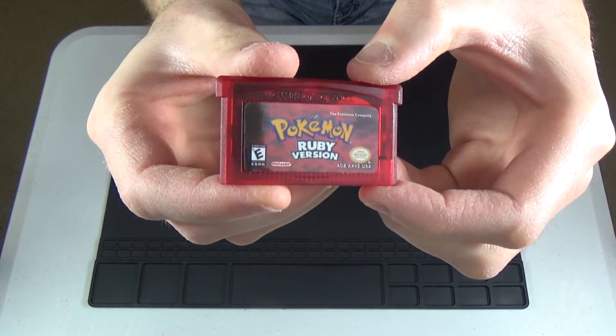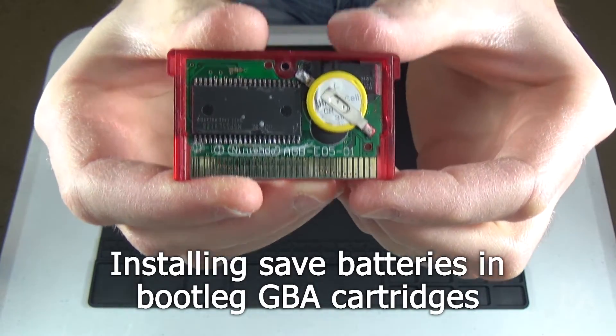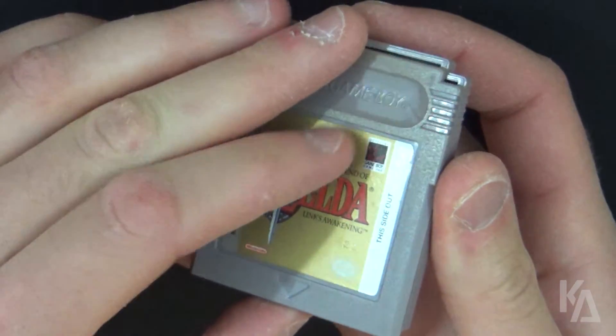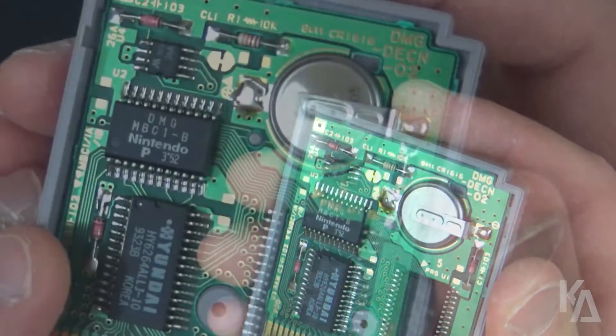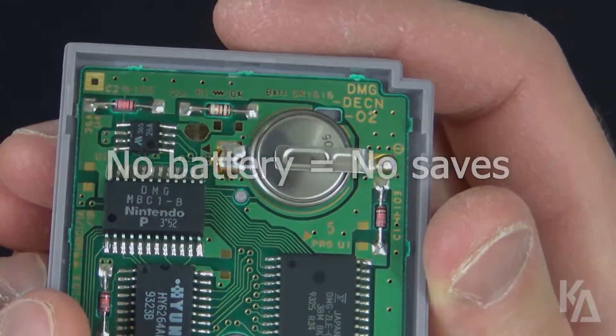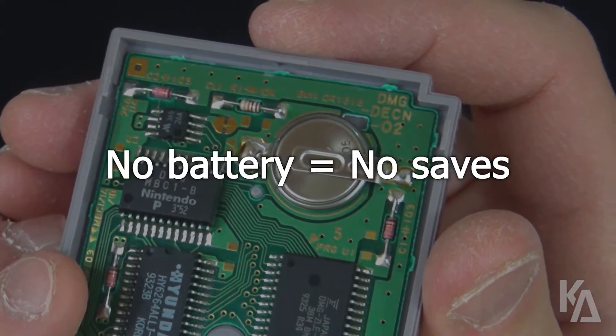Hey everyone, Kyle here, and today I'm going to be showing you how to install a save battery into a bootleg Nintendo Game Boy Advance game cartridge. These batteries are present in the carts for all generations of Game Boy games, and they exist in order to preserve your save data. Without them, a cart's built-in SRAM would lose your save data every time you power off your handheld.